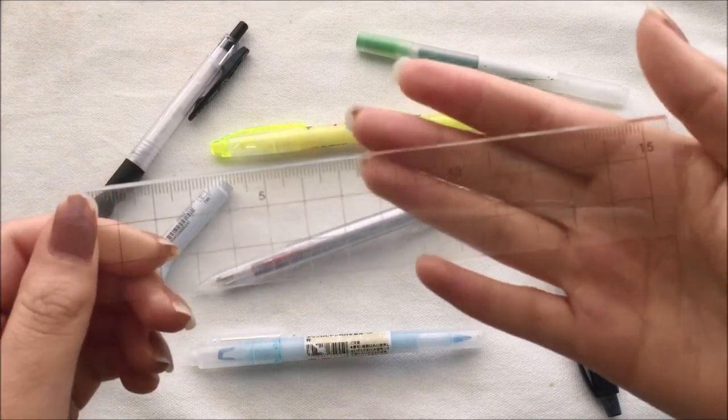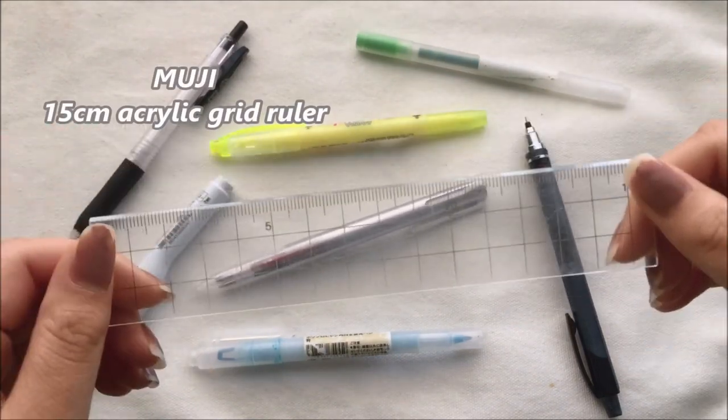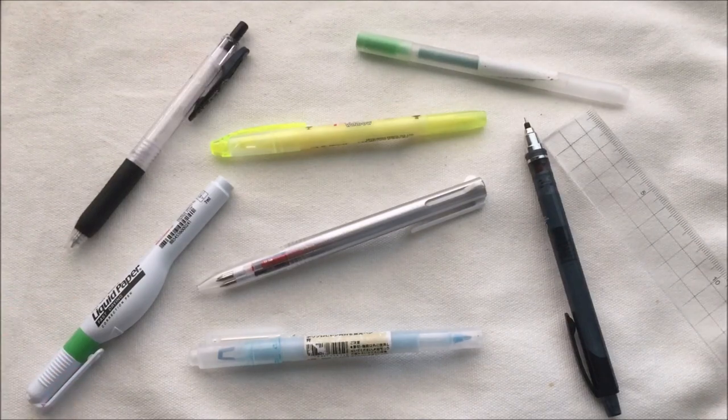I also have my trusty old Muji grid ruler. This is a must-have in my pencil case, and the lines are starting to fade so I might probably get a new one soon.